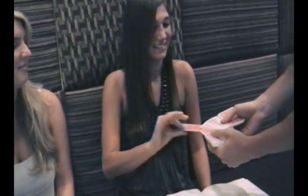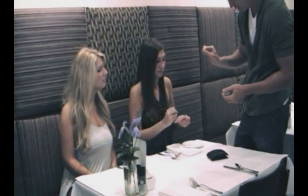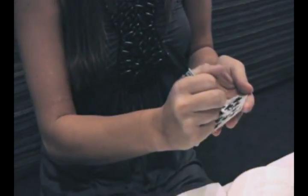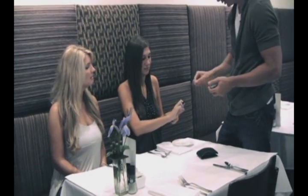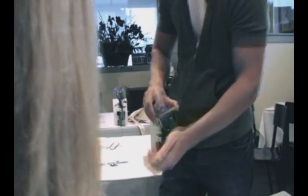So reach in and take out any one you want. Show it around — it doesn't even matter if I see it. And write your name on that card, really big letters. Got it? Take your pen back, put it in the deck.